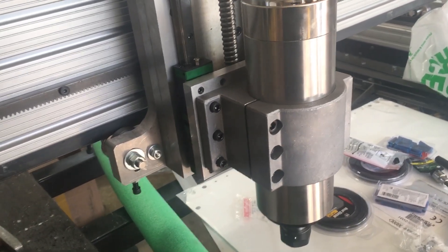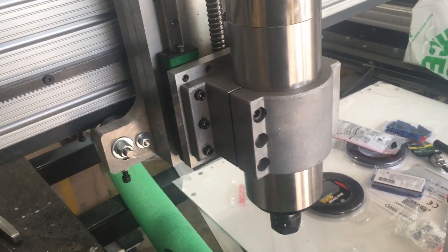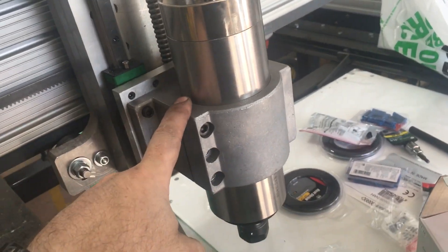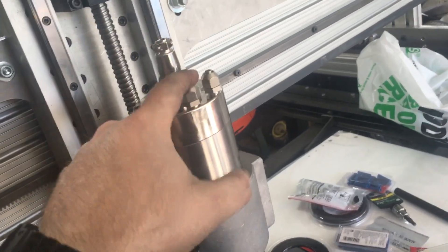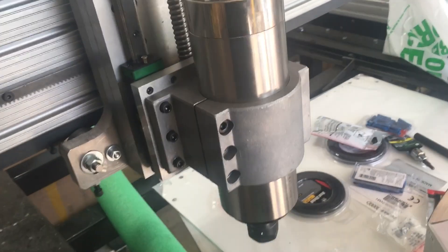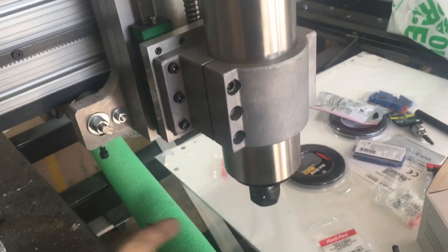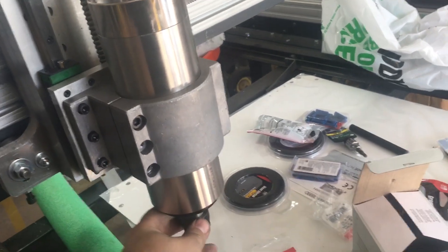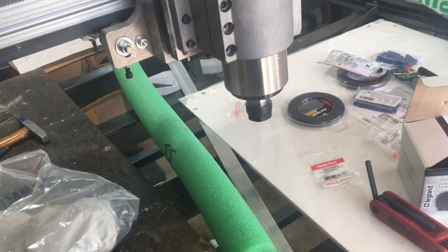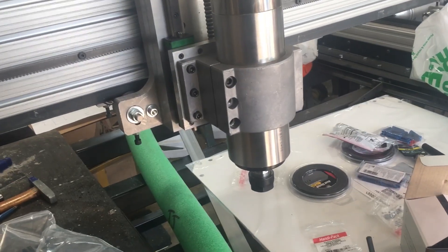I want to give everybody a heads up — these kits come with quite a bit. This one came with a cast aluminum bracket which seems pretty well made, the spindle, connectors for your wiring and coolant hose, a hose and a cheap plastic pump that looks like it'll do the job, an ER20 collet, a set of maybe eight or ten other collets, and the wrenches as well.